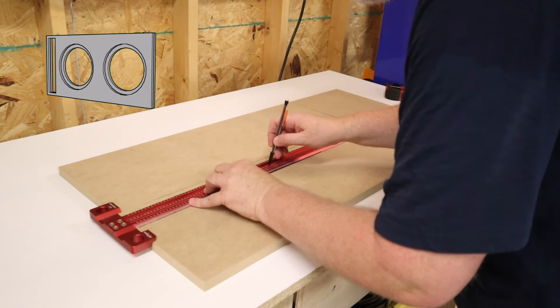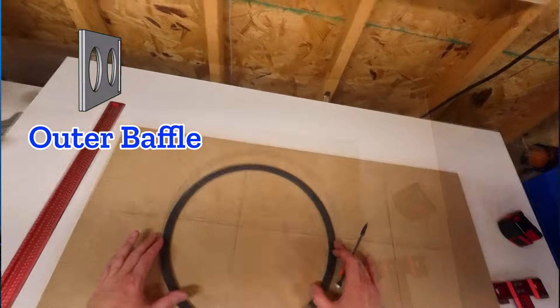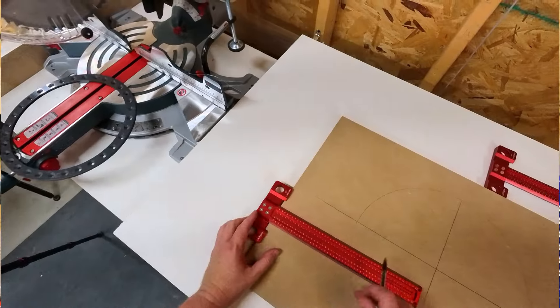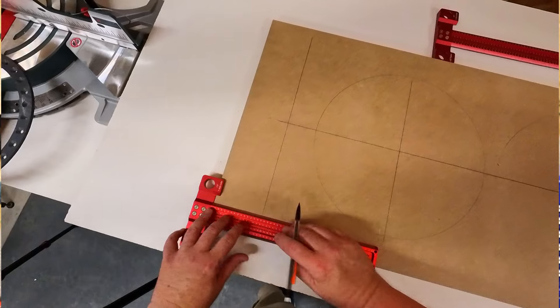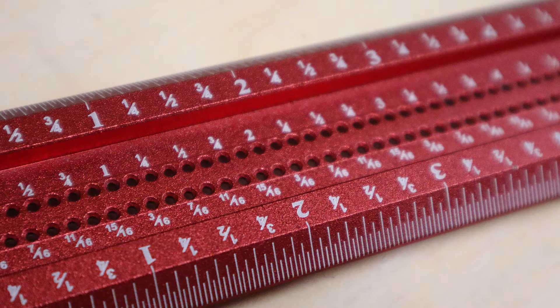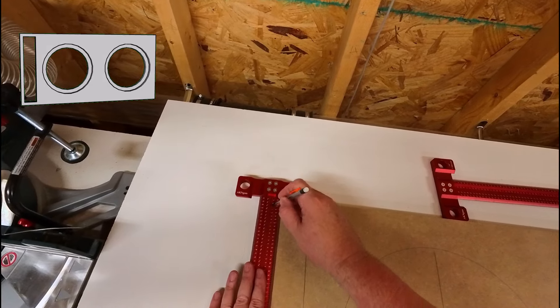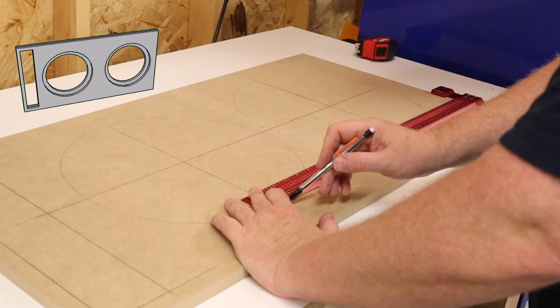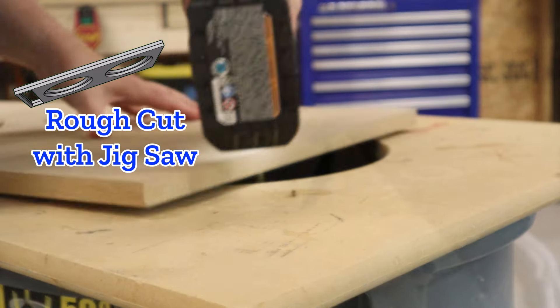Now comes the most tedious part of the build — cutting out all of the cutouts. You've got to cut out holes for two speakers in two different baffles, cut out two port holes in two different baffles, and also trim out that window brace. You start by grabbing a pencil and marking everything out. These red T-squares make the process a lot easier — they've got holes with major and minor increments, so you just stick a pencil in the hole and start marking. Then you grab a jigsaw and rough cut everything, and after that move over to the router table to flush trim all of those cutouts.